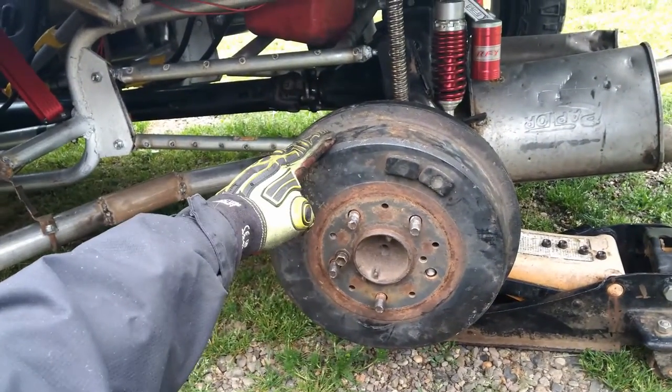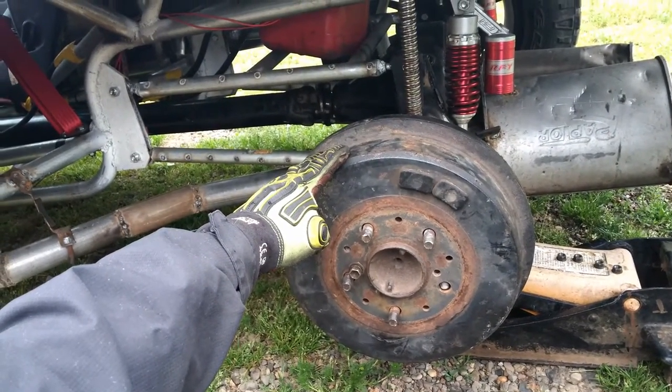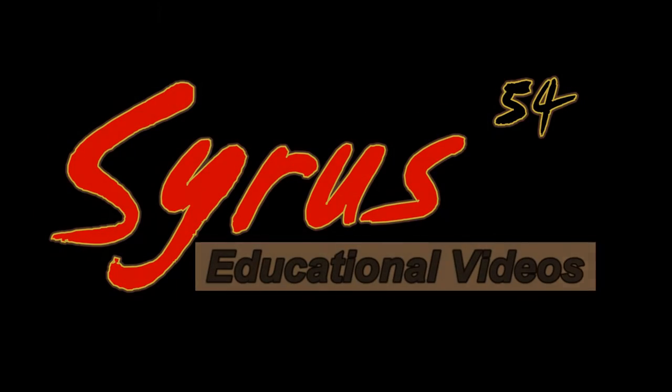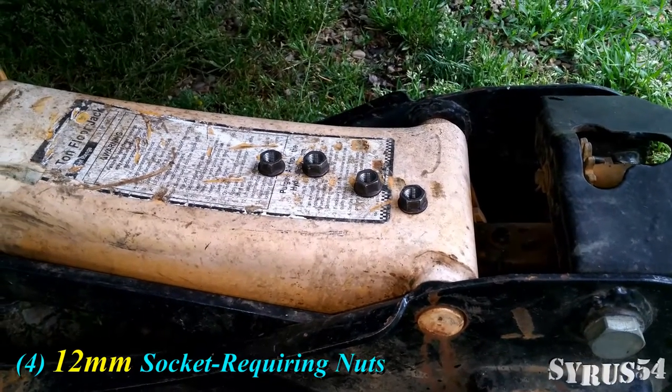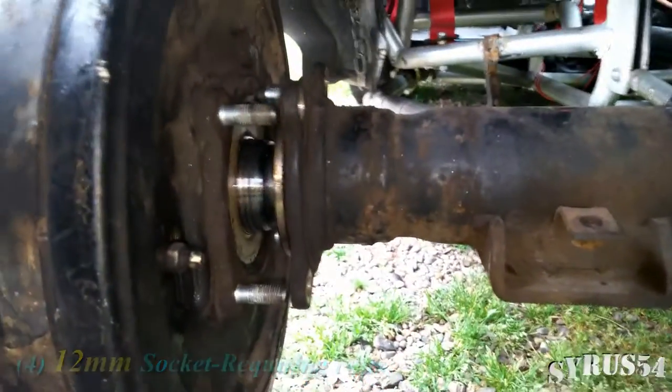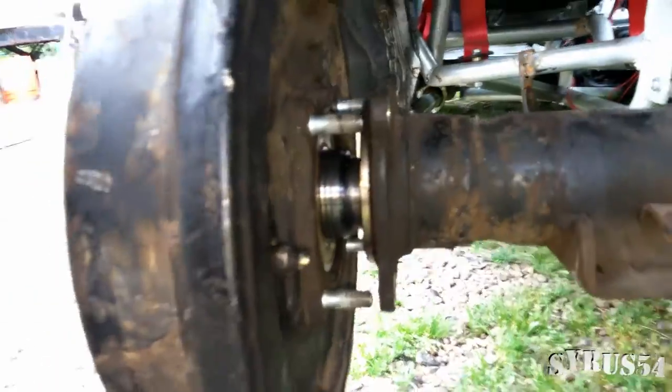This video covers how to remove the brake drum from a two-wheel drive second-gen Toyota pickup. There are four 12-millimeter socket requiring nuts on the back — remove those and we can slide this out.